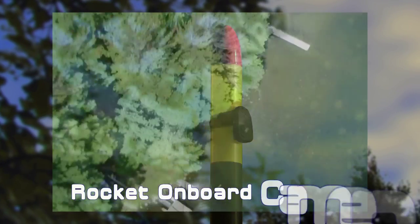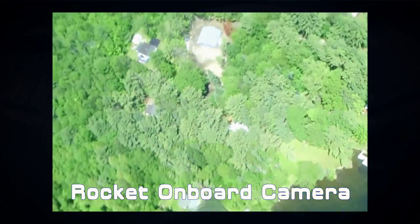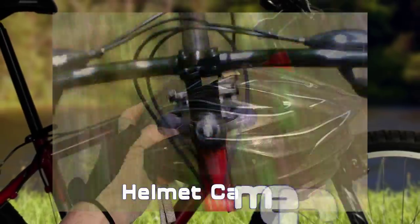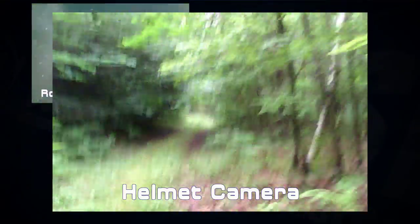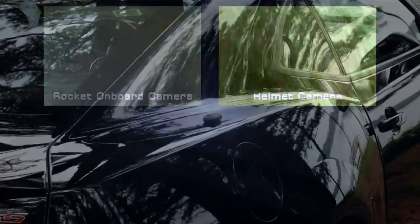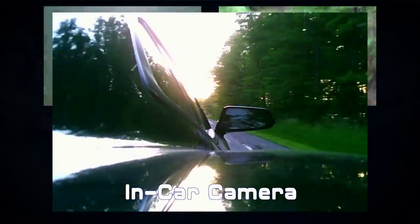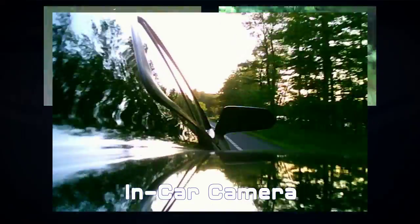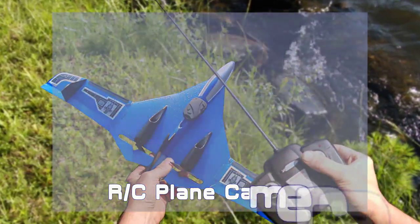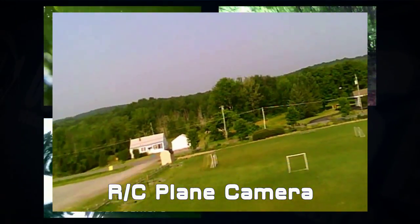Have you ever wished that you could buy an inexpensive, lightweight camera that would fit inside your model rockets for taking in-flight videos? Have you ever wanted to mount a low-cost camera on your helmet so you can record your sporting adventure? Perhaps you have always dreamed of making in-car videos with a camera that can mount virtually anywhere on your vehicle, or wanted a camera small and light enough to be carried aloft with your favorite RC plane.